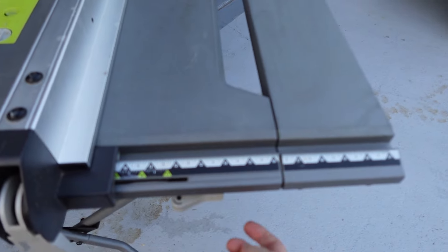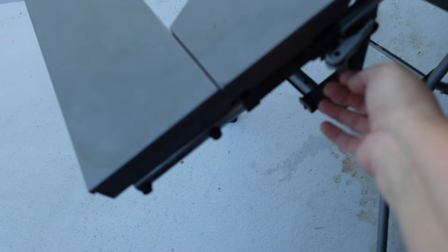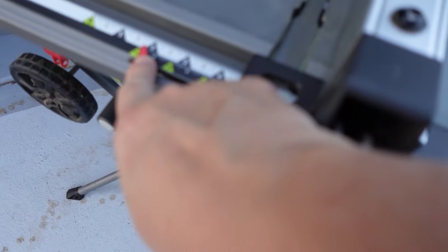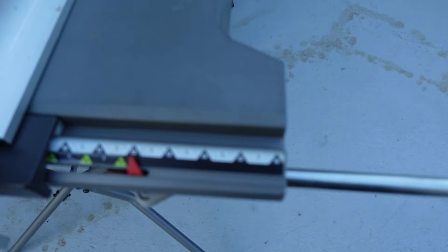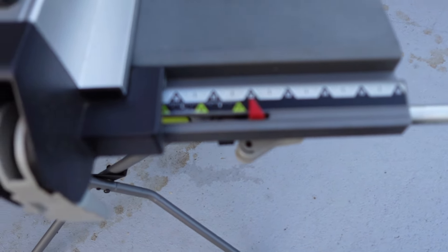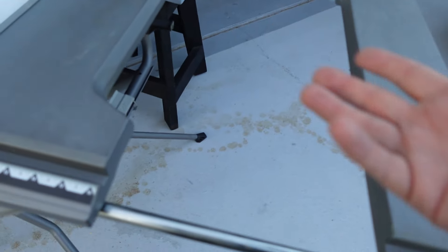The sliding fence has levers — I wish they weren't plastic. It reads 17 inches here, and let's see how far it goes. It goes to 28, so you get another 10 inches of rip capacity, which is nice for plywood and stuff.